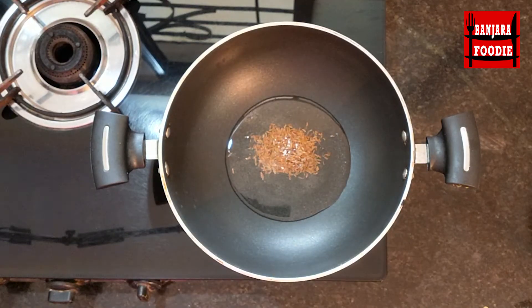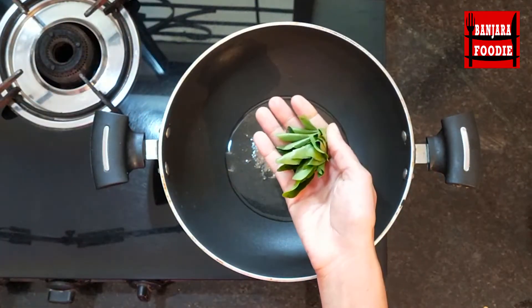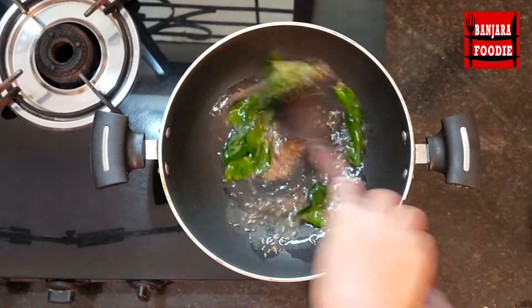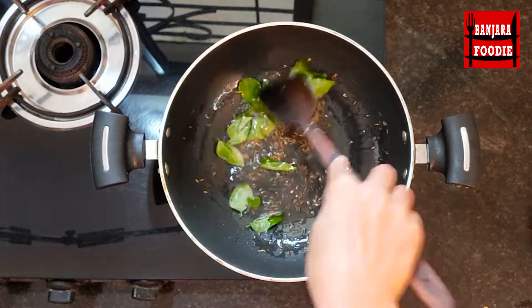Now we will add a small amount of jeera and 10-12 small pieces of spices and we will fry it for 1-2 minutes. We will lower the gas flame so that the flavors blend well.